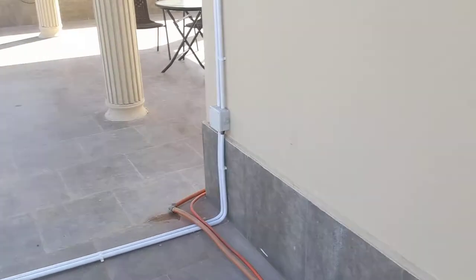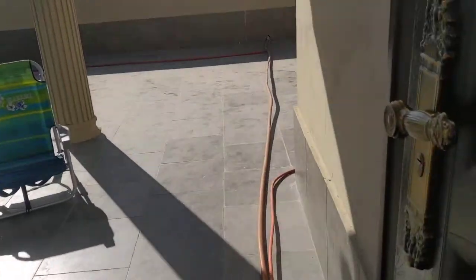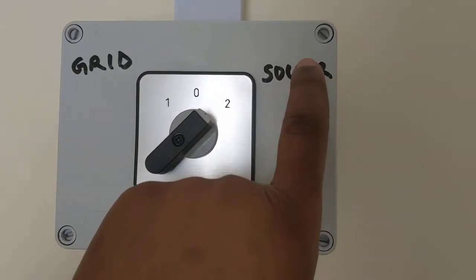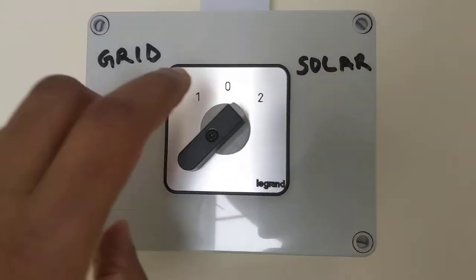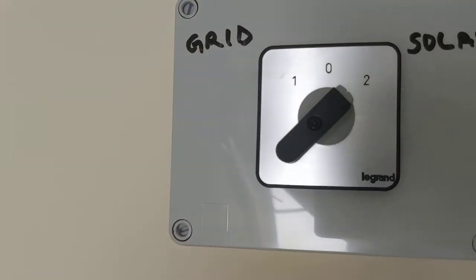I'll walk you to the switch and that will be it. This is the switch to get power from the solar panels, and if I switch it this way, this is to get it from NAWEC, which is the grid.